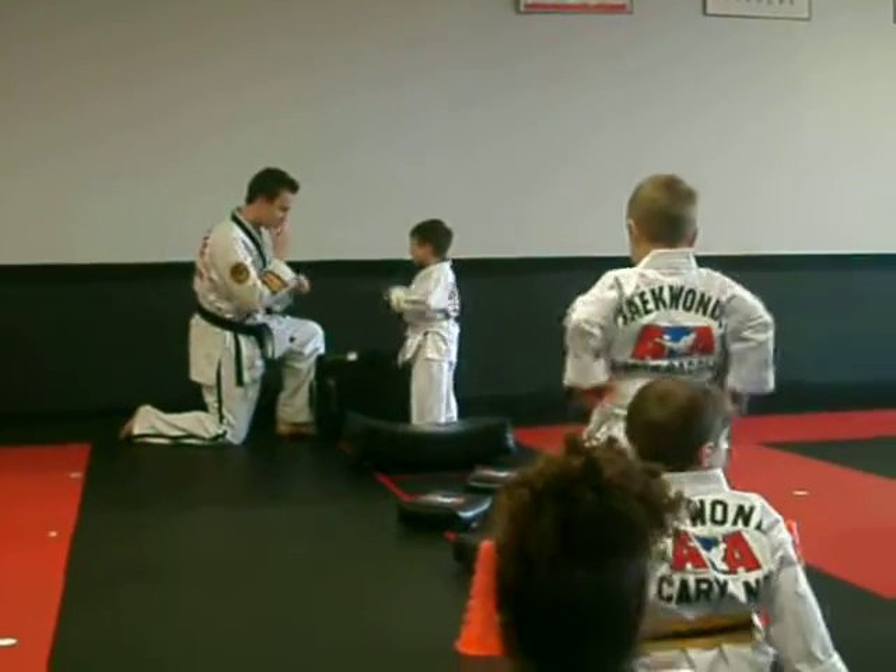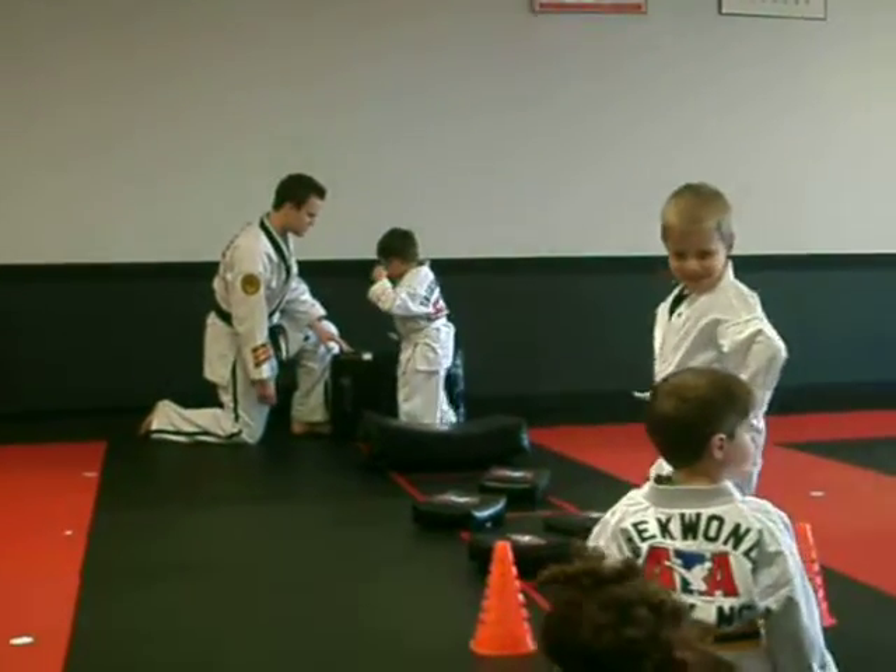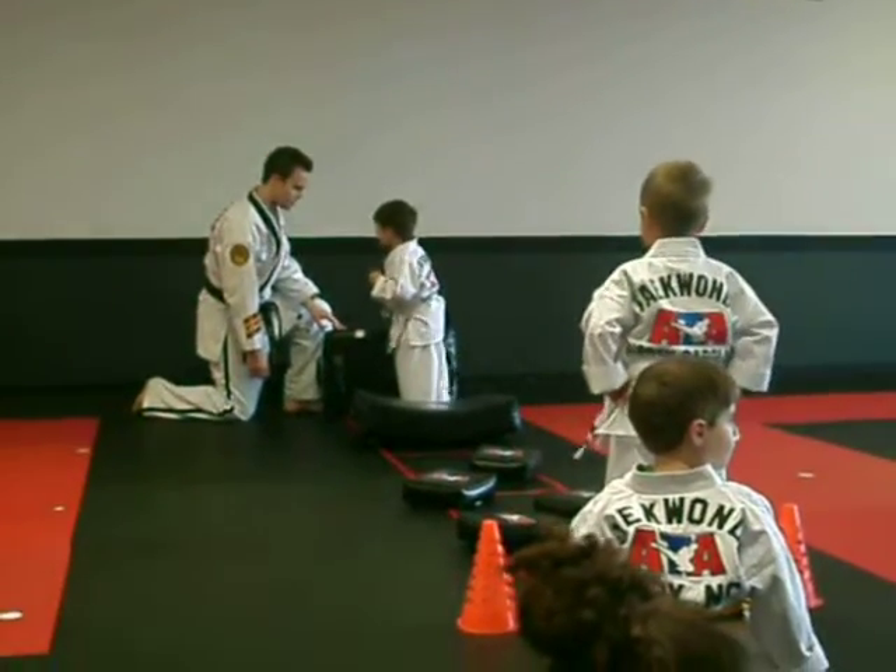Good, hands are up, belly sideways, and show me your three side kicks. Very good balance.